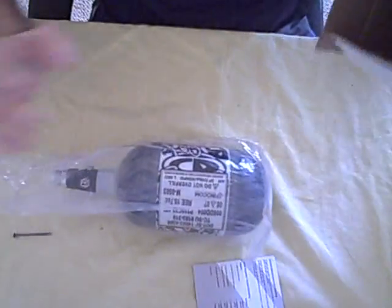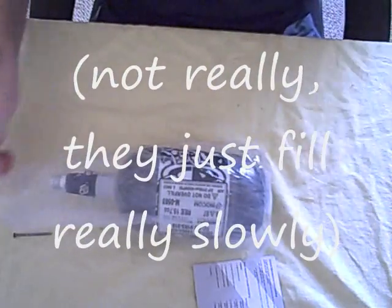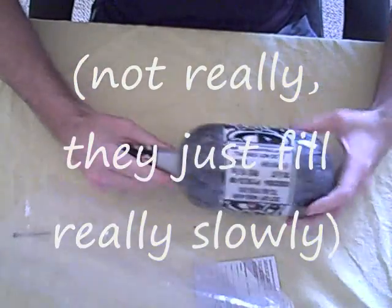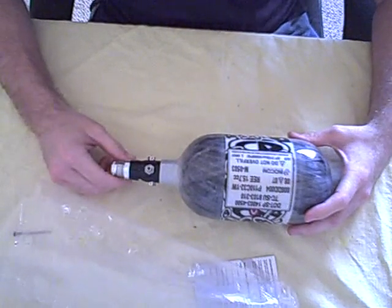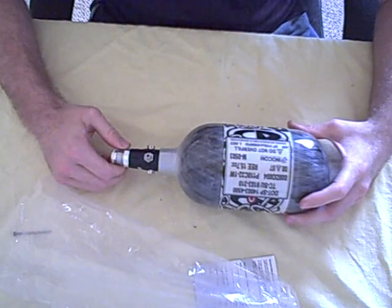The only problem with them is that it takes an hour to fill them up at the fill station. And the reason why is inside the fill nipple, they put a filter in there. And that's why these things take so long to fill at the fill station.